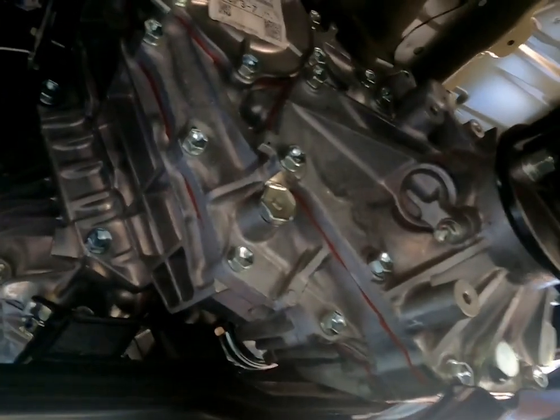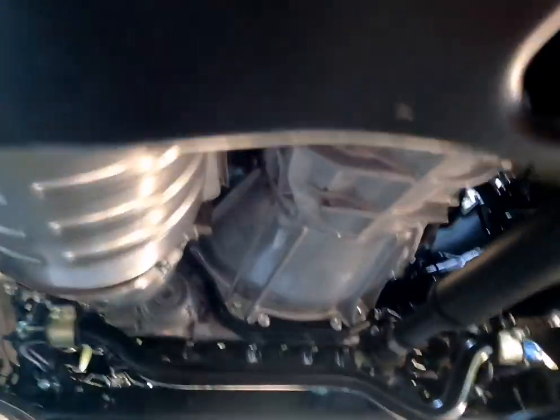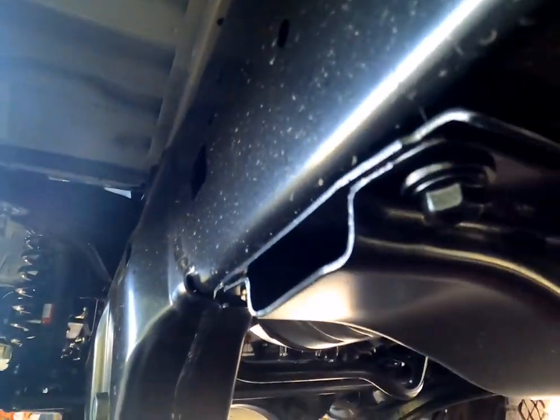If you guys were wondering where the side steps mount up to — they mount up to these bolts right there. And that plank right there holds the transfer case gearbox up, and then the side steps mount up to there as well.